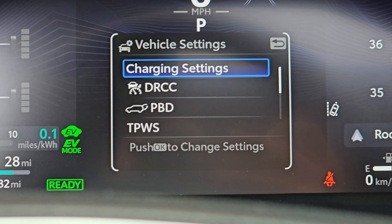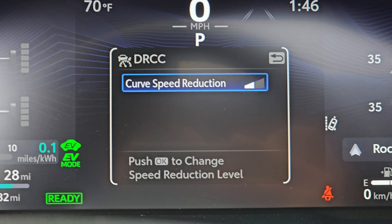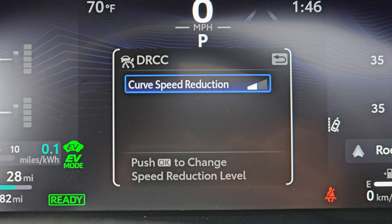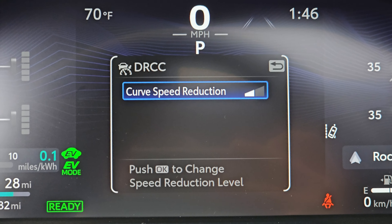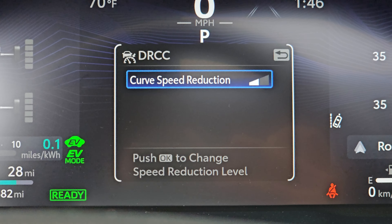And then beyond that, you also have dynamic radar cruise control, which technically is also part of the safety system. You can control how much curve speed reduction you want it to employ. I actually have mine turned down a little bit because I found it was quite a lot of reduction, but I do think that feature is neat.